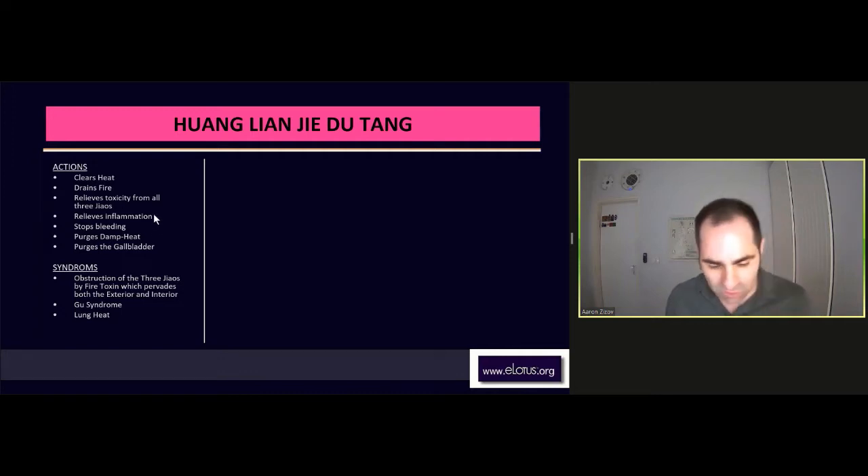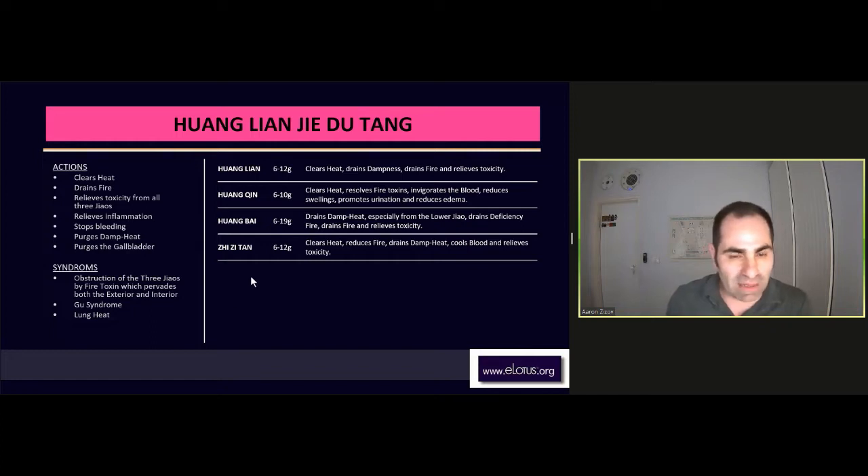And the goose syndrome also, which represents all kinds of toxins, parasites, infections in different areas in the body. So the formula is very basic with all the Huangs, or some of the Huangs. Huang means yellow, and the yellow herbs help to drain the dampness and cool the heat. Huang Lian is one of the most bitter herbs, and the bitter taste drains the fire and the heat. So Huang Lian, Huang Qin, Huang Bai, they all work on the same aspects, and also Zhi Zi. They all clear the heat.